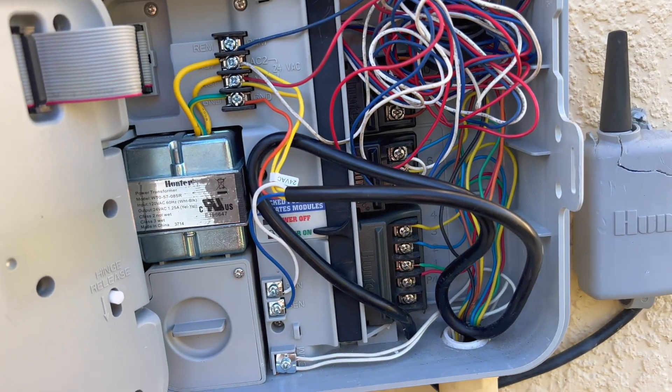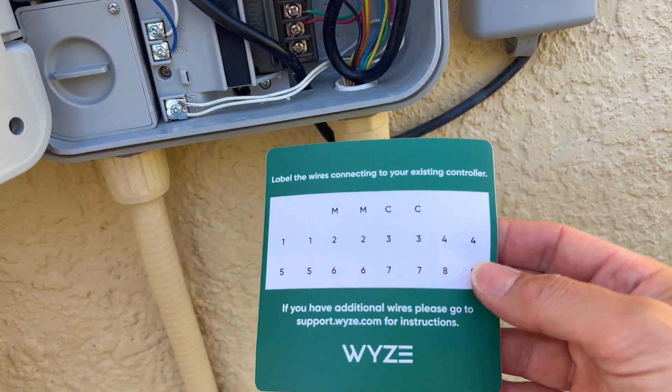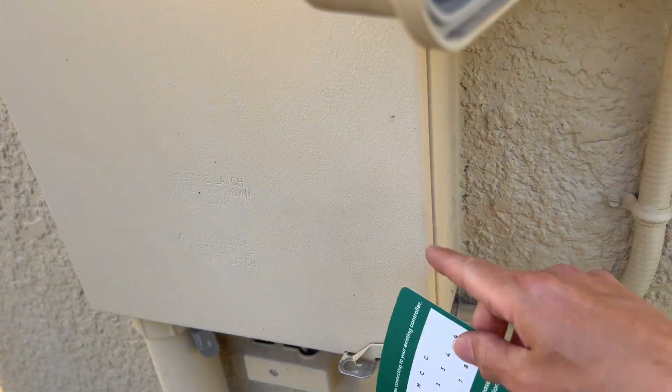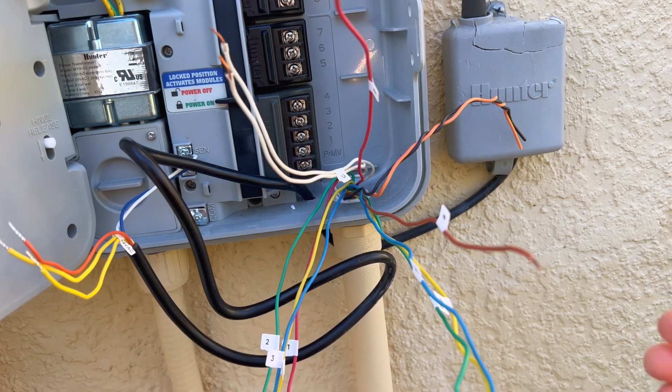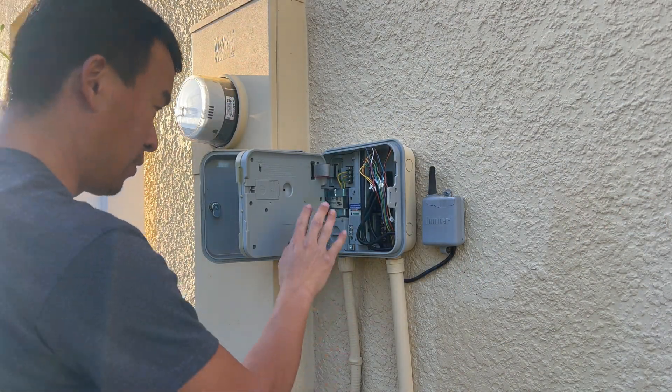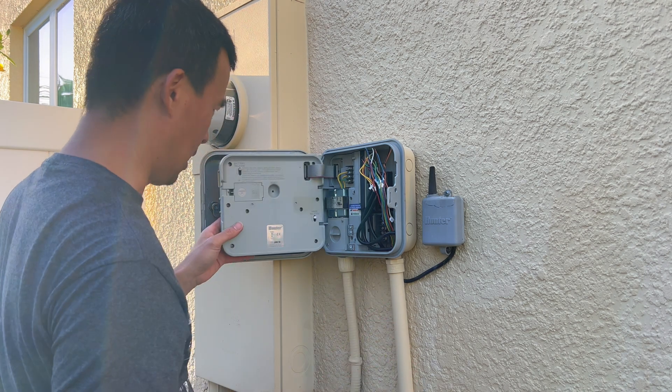Before we start, we're going to go ahead and label the wires with the stickers that come with the Wyze kit. Before we do that, we want to cut the power inside the panel. I disconnected everything and labeled all the wires. Now that we've labeled everything, we'll start taking the Hunter apart.